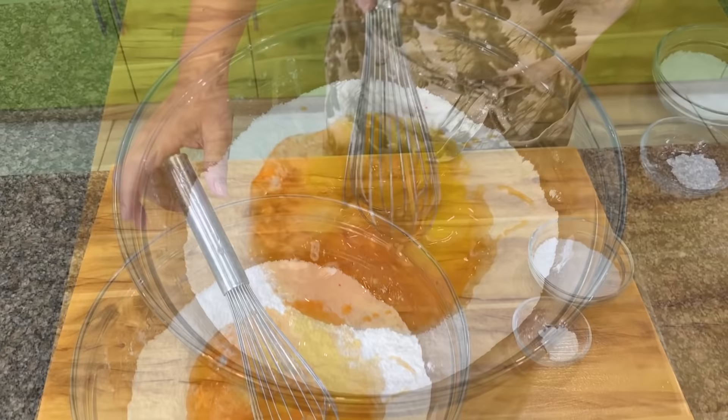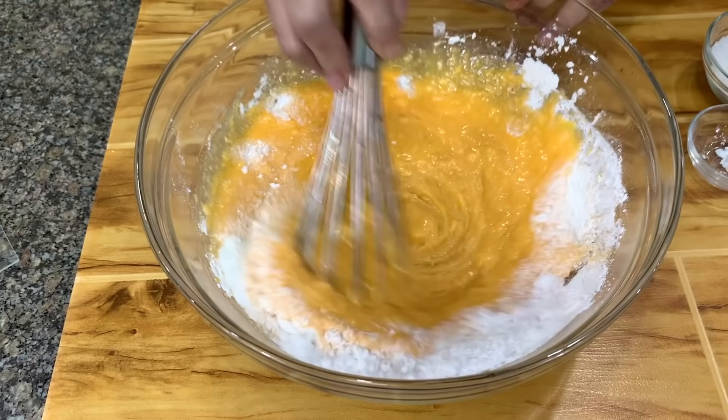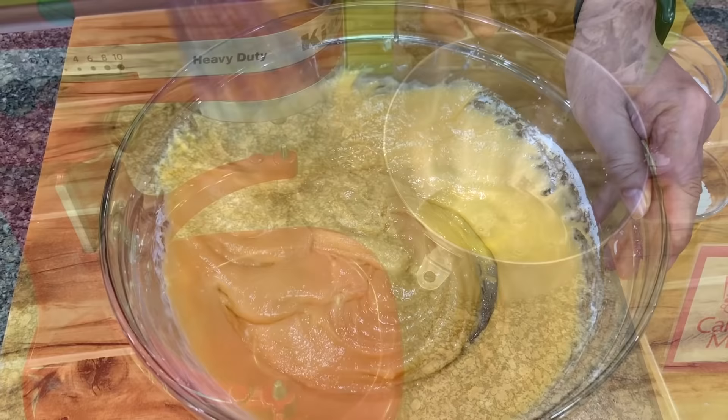So here I have flour, sugar, salt, and baking powder. I have oil, egg yolks, and orange juice and flavoring. I mix them all together — you can mix in any direction. You don't have to mix this for a long time. Once you see that the mixture is smooth, it's ready. Don't over-mix it.